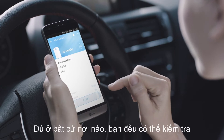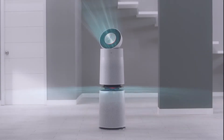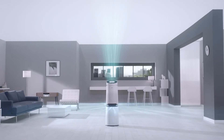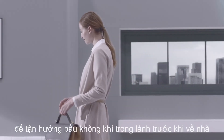Wherever you are, you can check the pollution level of your house and control your air purifier through SmartThinQ. Turn on LG PuraCare through SmartThinQ before you go home. Pure fresh air will be waiting for you.